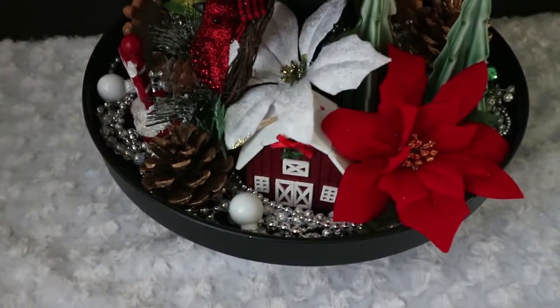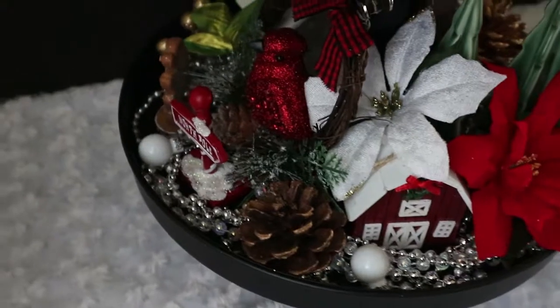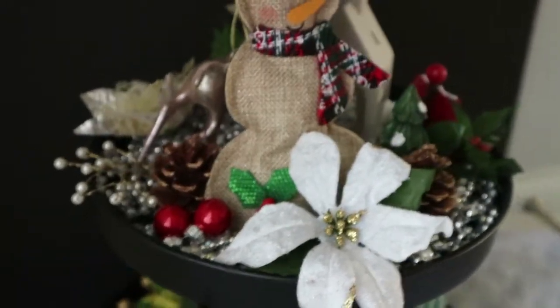All right, guys. So there you have it — there is the finished product. I really like how it turned out this year. I'm really in love with all of the decorations that are out in the store right now. Some of these things I've had on hand for a while now.